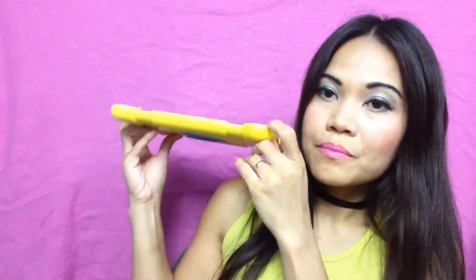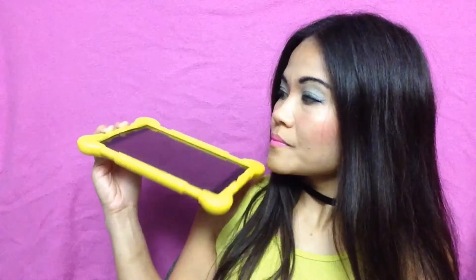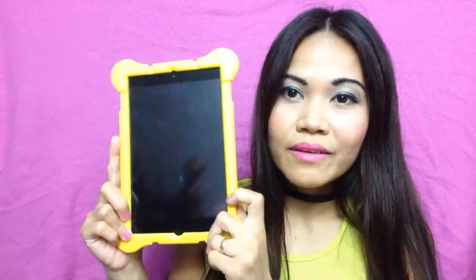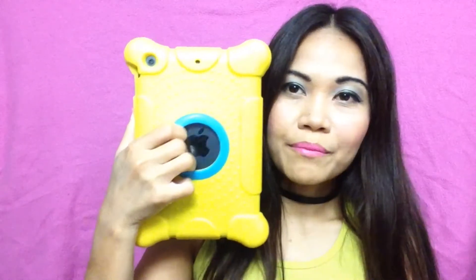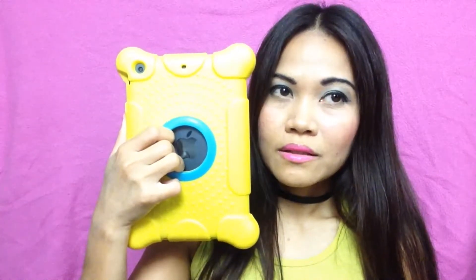It makes the iPad mini look so durable. Look at that — and it really makes it so cute. Look at these four silly cute corners right there. I really like it. See what I was saying earlier — you can hold the iPad mini like this because it gets tiring sometimes if you just keep holding it flat. But this one right here, you can do this. It saves you a lot of headache.